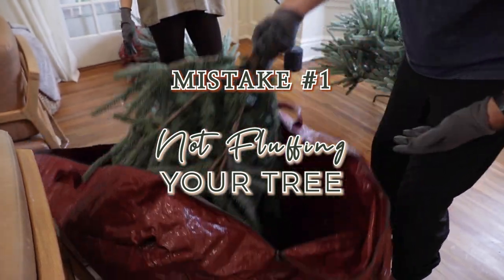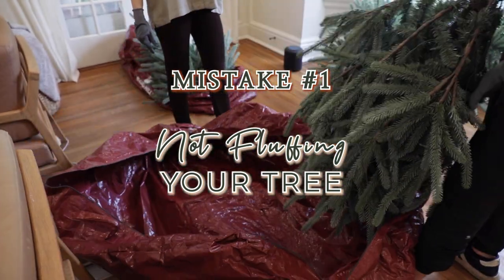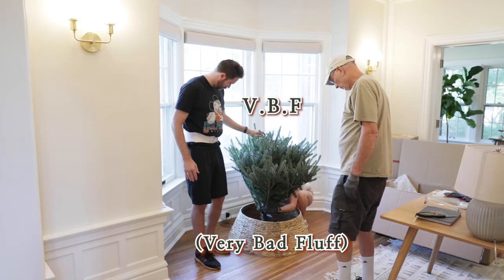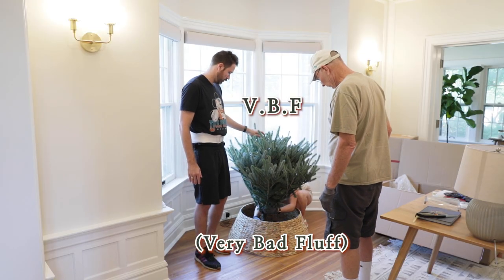Number one: the biggest mistake that people make is not fluffing their tree. They pull a faux tree out of the box, they plop it on a stand, and they just put some ornaments on it, and that's it. It looks like a dehydrated, suffocated tree when it's not fluffed properly, and nobody wants to look at a tree and think of dehydration or suffocation.